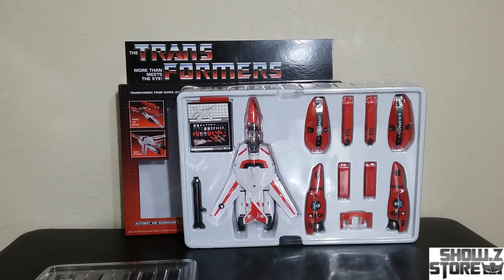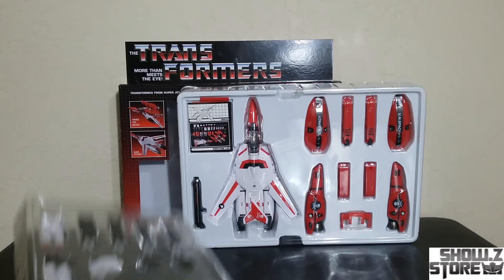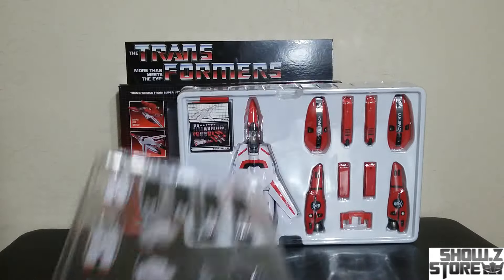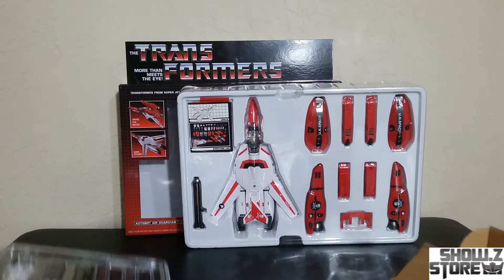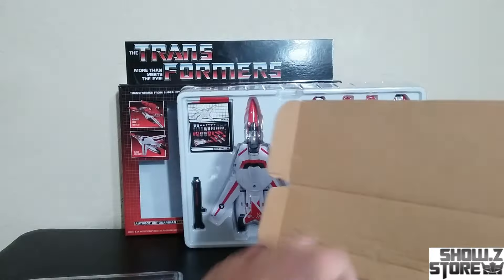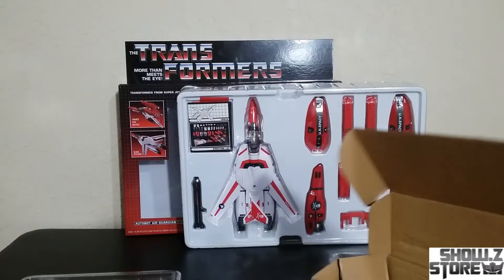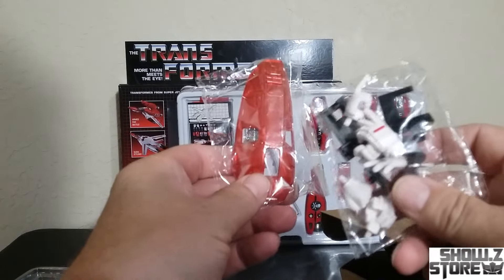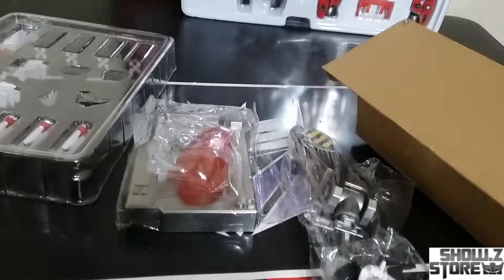Out of the box, there's an absolute ridiculous amount of parts. There's a packaging of extra parts and pieces — an insane amount of stuff. You get a stand in a separate box that's packed inside of a bigger box that's shipped in. You get the clear pieces, you get hands — just an insane amount of parts.